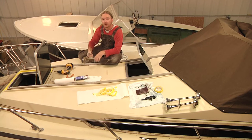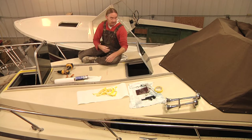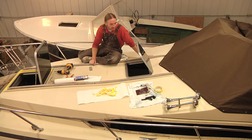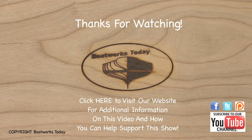As always, if you have any questions or comments, feel free to leave them down below in the comments section, or you can head over to my website boatworkstoday.com and leave a comment there. I appreciate you taking the time to watch these videos. Don't forget to give a thumbs up if you like the content, and share it with your friends. I'm going to wrap this up, call it a night, and I will see you again very soon. Thanks for watching. This has been a Boatworks Today production.